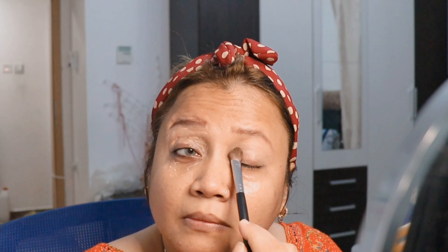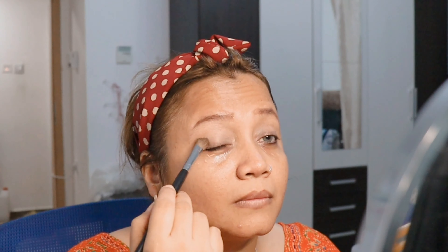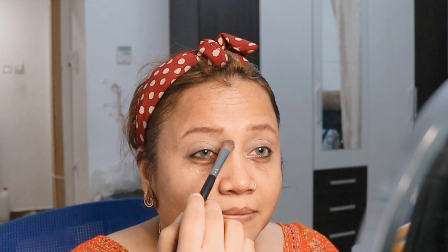I've used the concealer to conceal it and with the help of a brush I'm just blending it all around the eyelid. Believe me, this primer is a game changer. I've applied the powder as well. I think because of some error, this video got deleted, but I'll be mentioning all the product details in the description.